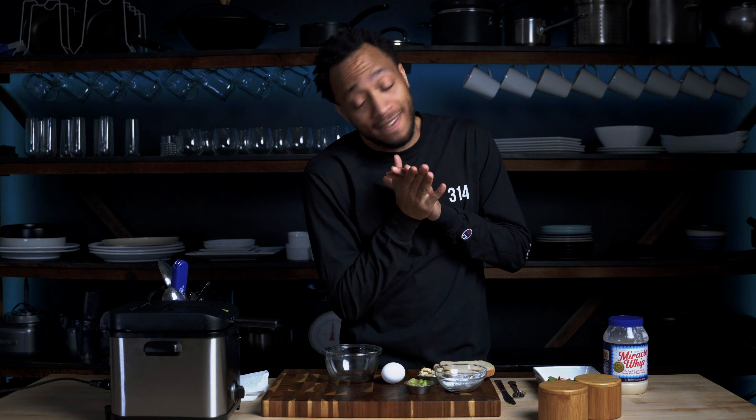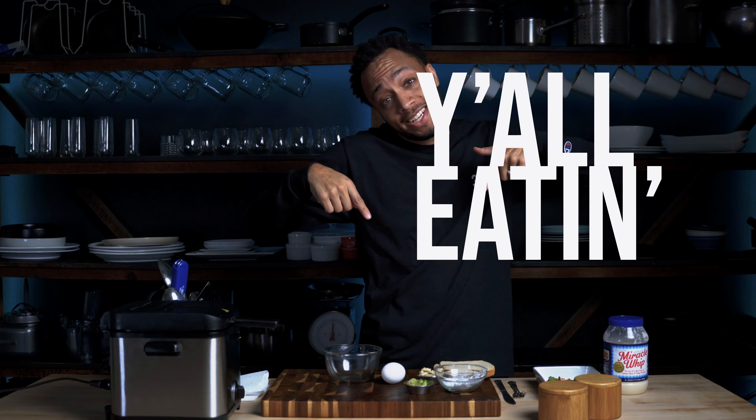What's up, beautiful people? This is your boy Chef Nico, and I'm here with another question — y'all eating this?